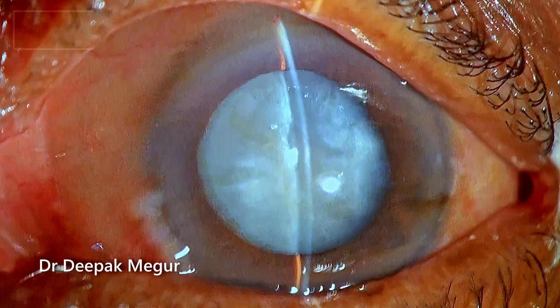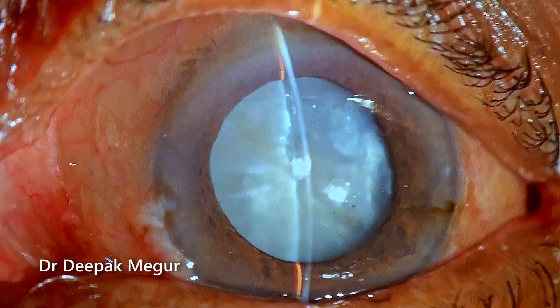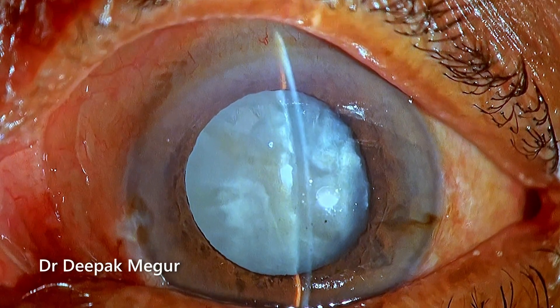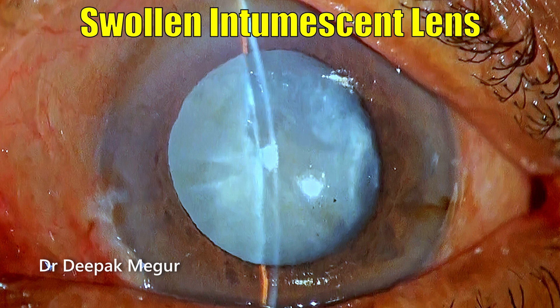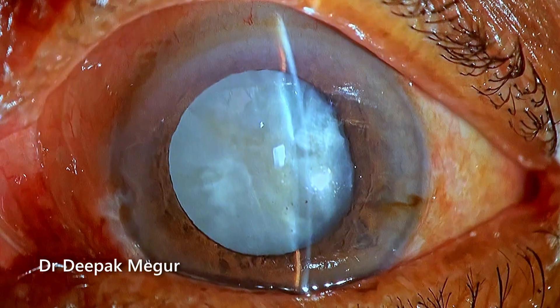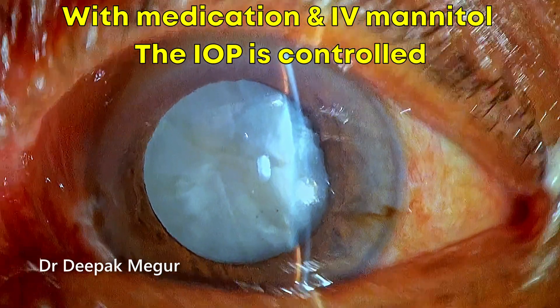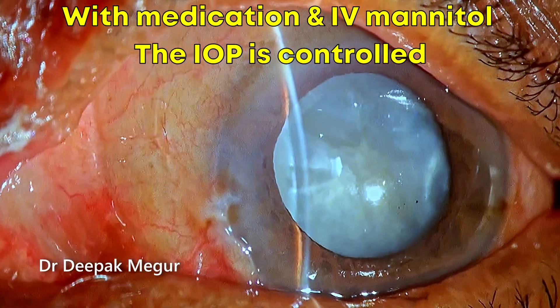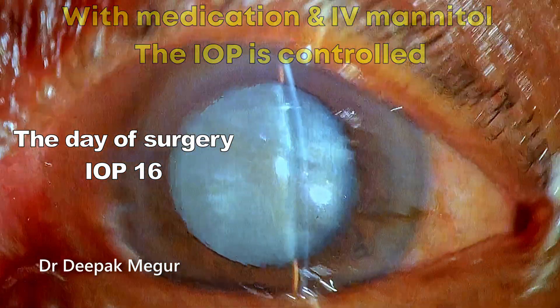This is an 85-year-old elderly male patient who has presented with a phacomorphic glaucoma. The anterior chamber is extremely shallow and he has a swollen intumescent lens. The pressure at presentation was around 50 millimeters of mercury and the eye was inflamed. With medications, the inflammation and pressures have been controlled, and the pressure today is around 16 after IV mannitol.